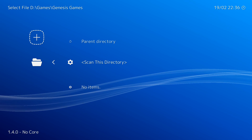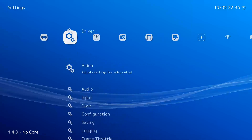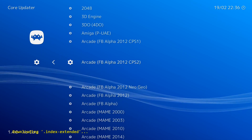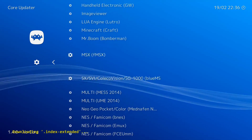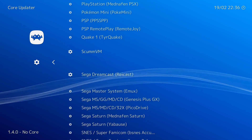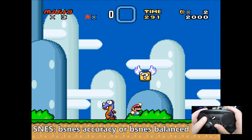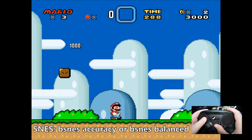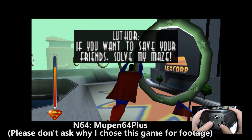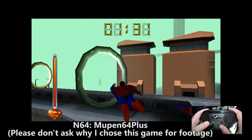The way RetroArch works is that you download cores that emulate different consoles. From the main icon on the far left, click Online Updater and then Core Updater. There's a huge list of cores, some of which you might recognize if you're already familiar with emulation. For NES, use Nestopia UE. For Super Nintendo, use either BSNES Accuracy if your system is pretty good, or BSNES Balanced if it's not. The only N64 option, Mupen64 Plus, isn't that great but it gets the job done.